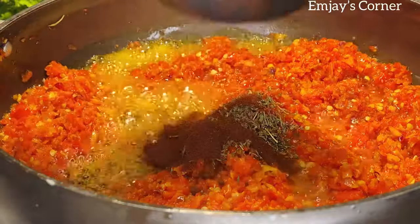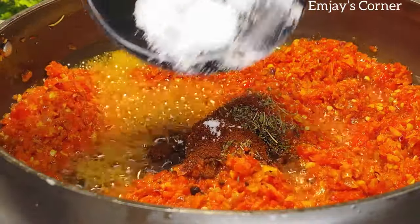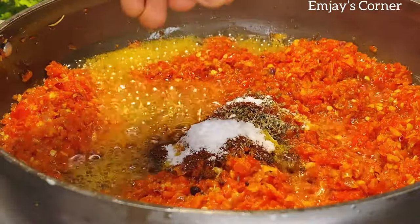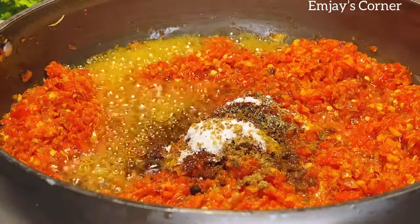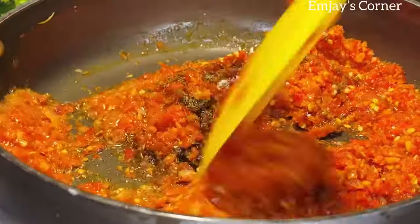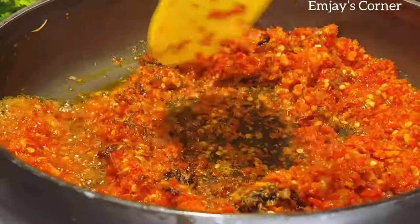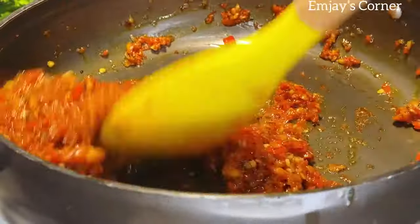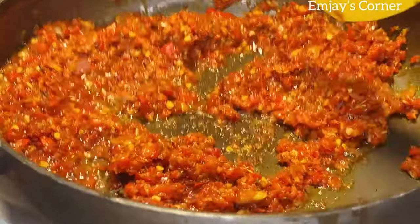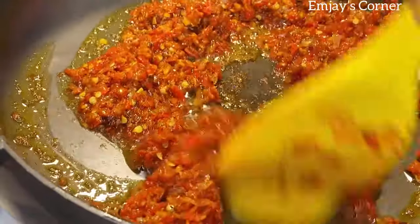So I'm just going to season this with thyme, paprika, and salt. I'm also adding one seasoning cube. You want to be careful about the amount of salt you add to this sauce because you're probably going to season your fish with salt too, so you don't want it to be too salty.